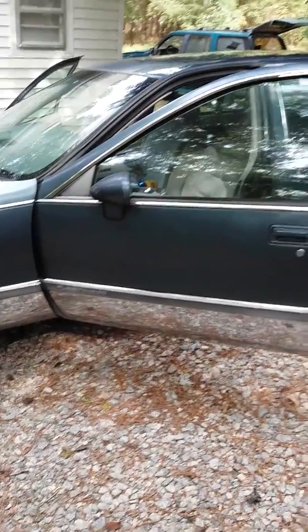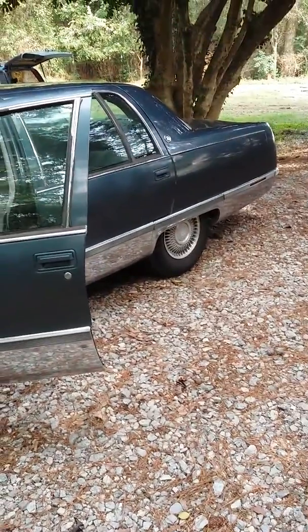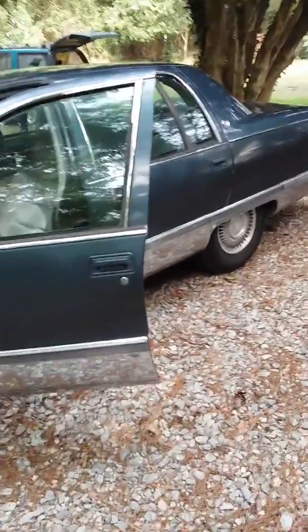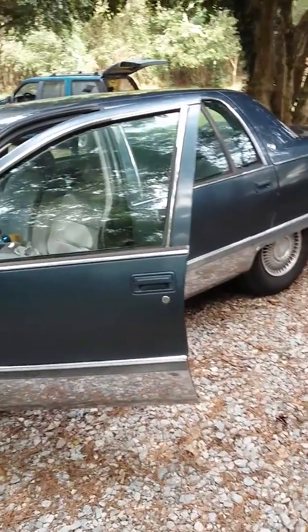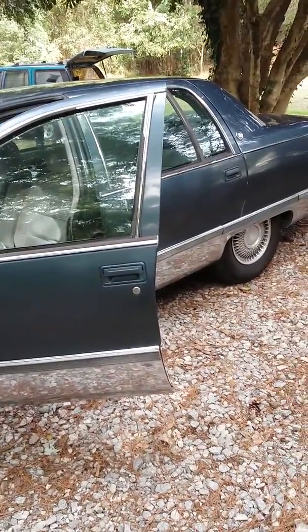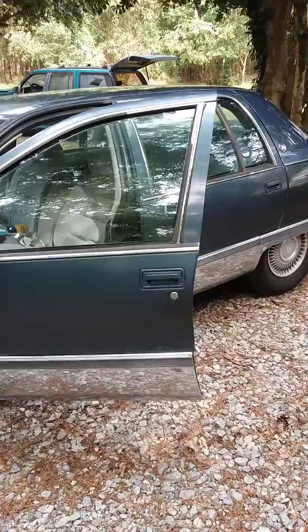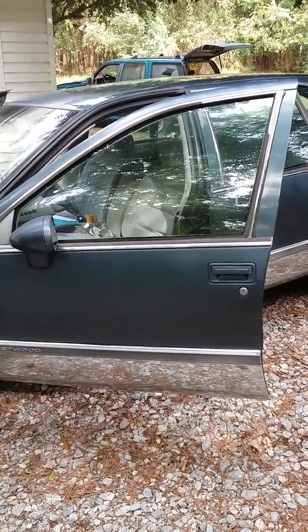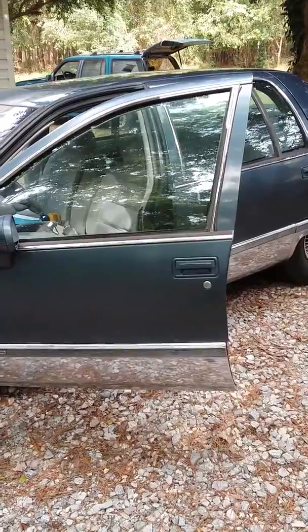Hello YouTubers. I've got my 1994 Cadillac Fleetwood here. I've had to replace the brake light switch, otherwise known as the stoplight switch on this car, because the brake lights were staying on when the car was shut off. I'm making this video to try to help anybody who may be a little bit stumped like I first was.